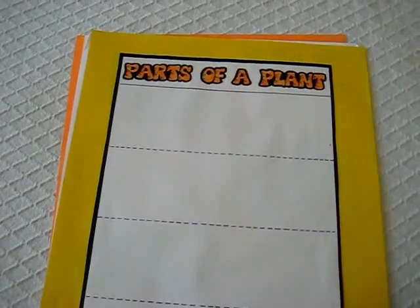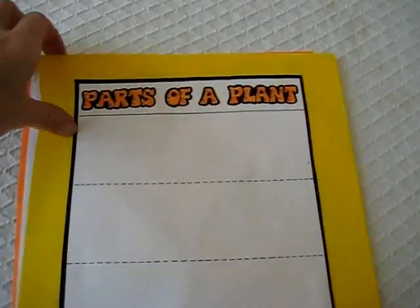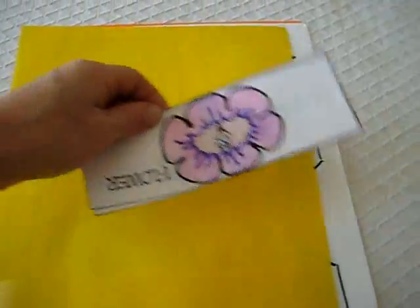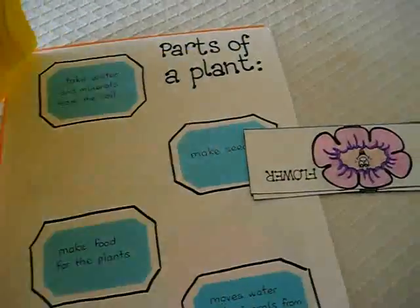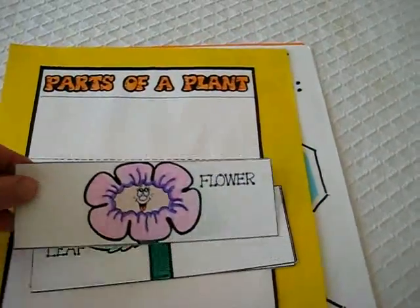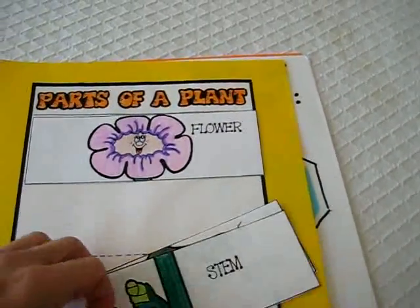This section on plants and flowers is called parts of a plant. Here we have just a blank sheet. On the back I put the pieces that need to go in place. This is a very simple one — it's good for my little girl. She enjoys this one, and she has to put them in the right order.